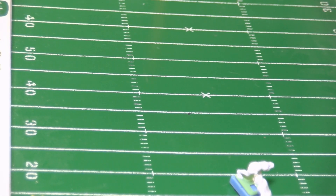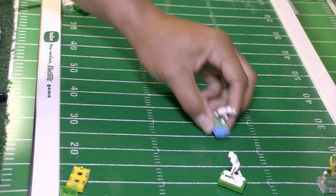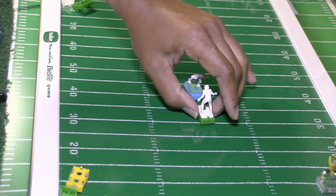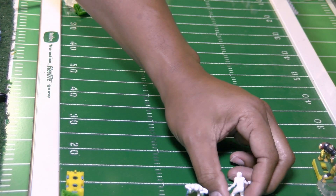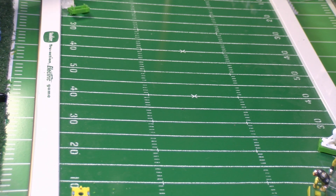It gets creamed — wow. This base has a long way to go. Let's do it again. Yeah, this base needs a lot of work.